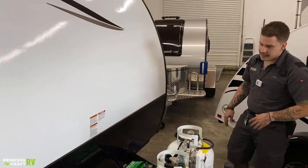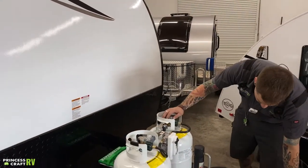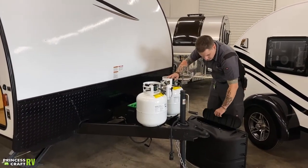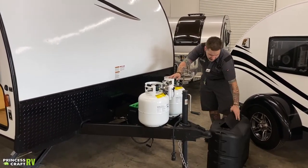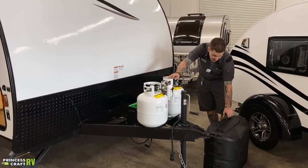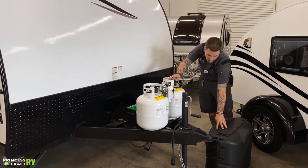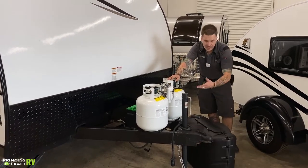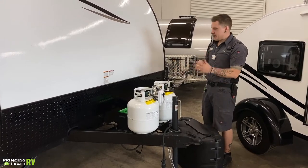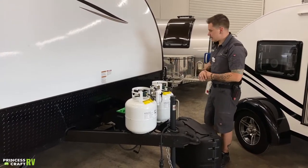These propane tanks are covered with a propane cover that just sits over top of them. Make sure your door is oriented towards the rear so it doesn't catch wind and blow off. Secure it down with the little thumb screws. It sits over top of those tanks, keeping the weather off of them and protecting from rocks, chips, and things like that.